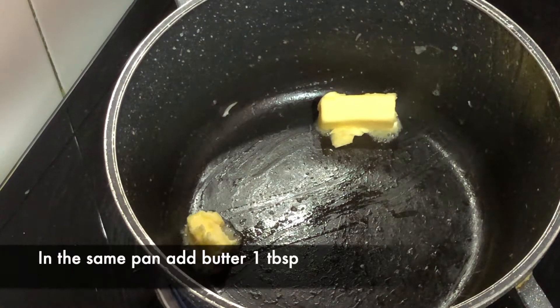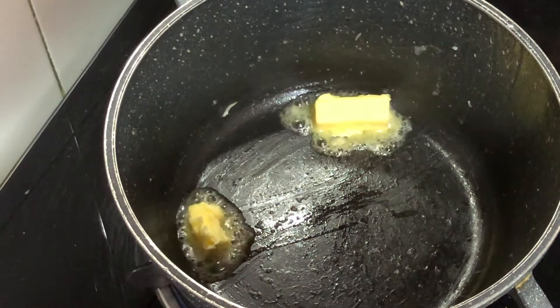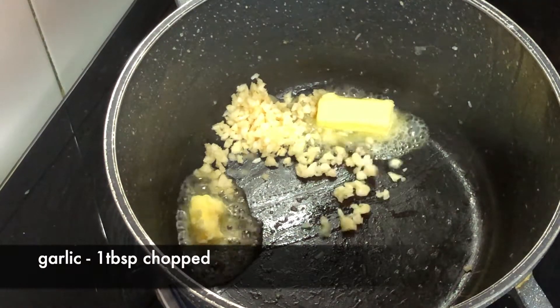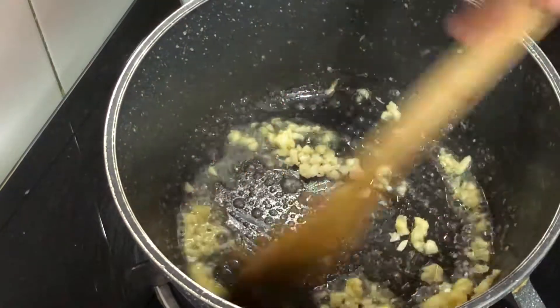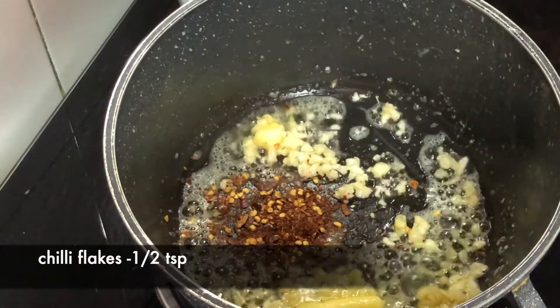Now we have cooked the cauliflower. I have added butter to the same pan. In the same pan, I will add a sauce base in a bowl. We will add some ingredients and mix it well. I will add a little chili flakes and mix it well.